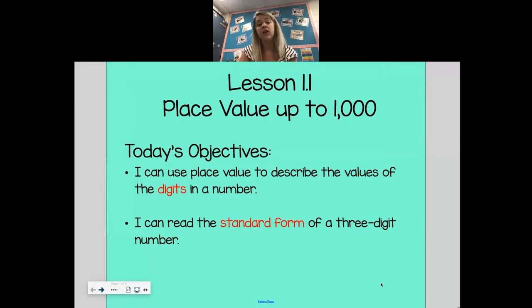This one is a lot more kid-friendly, and I think you guys are going to like this one more. So today, we're going to be looking at lesson 1.1, and that is place value up to 1,000. It's basically what we were doing last week and over the past couple of weeks, except we only did 10s and 1s, and now we're going to do 100s, 10s, and 1s. Our objectives for today say: I can use place value to describe the values of the digits in a number, and I can read the standard form of a three-digit number. So our two words that we really need to concentrate on and learn today are digits and standard form.